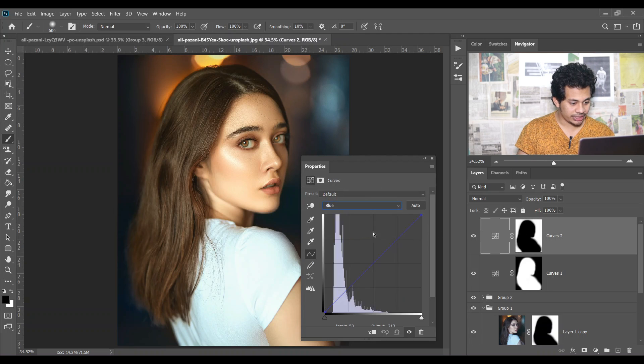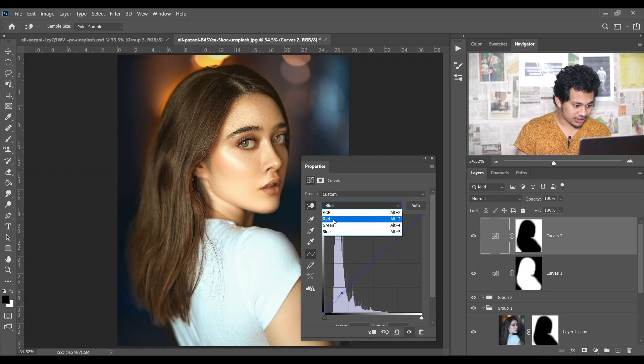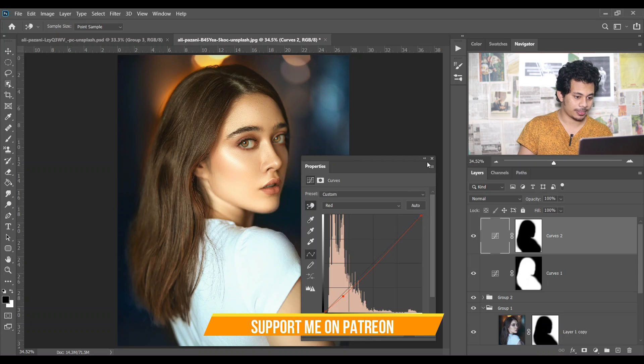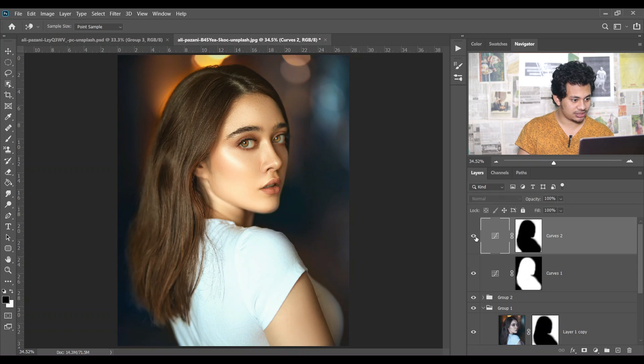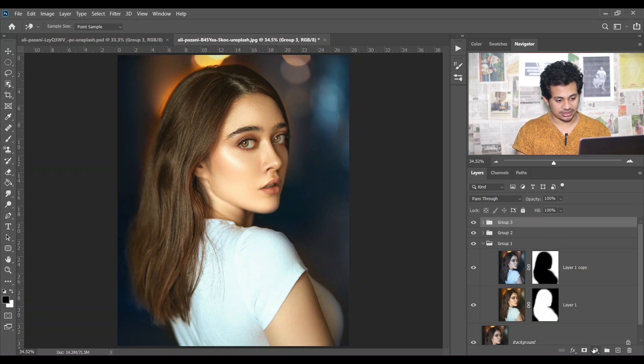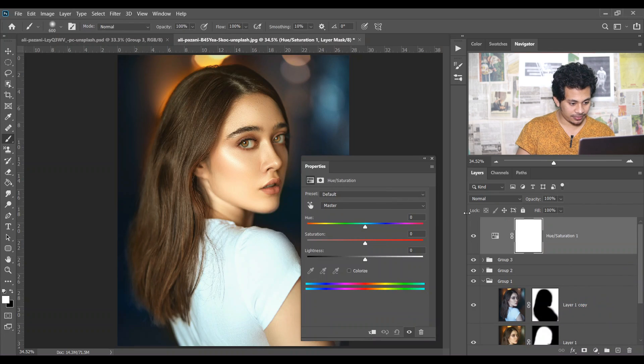Select Blue again, select the background, and bring this point up then down. Select Red, select the background again, and bring it down. Look at this — this is the before and this is the after. Make a group of these. Then create a Hue and Saturation adjustment layer and copy the mask again.